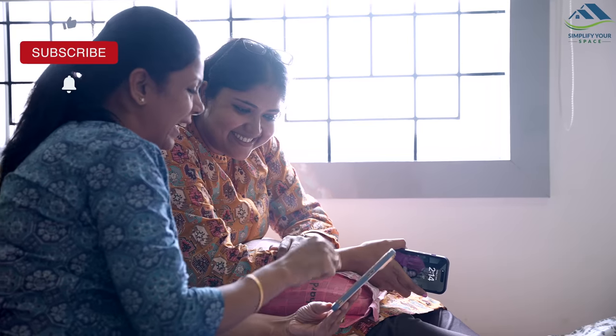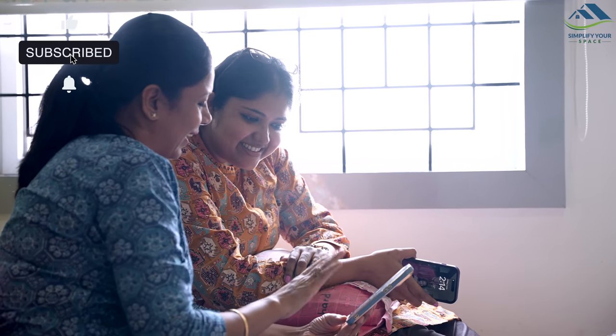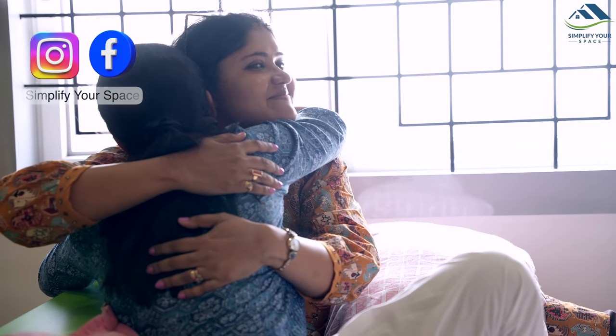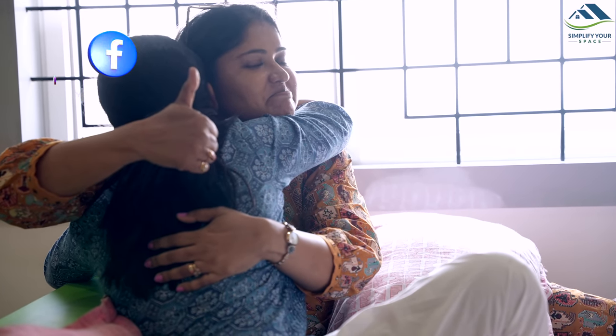Thank you for staying with me till the end of the video. I hope you liked today's video — see you all next week. Until then, happy organizing from Simplify Your Space. Bye-bye!